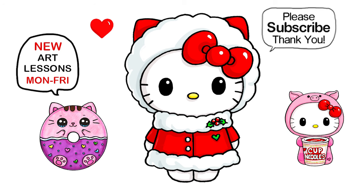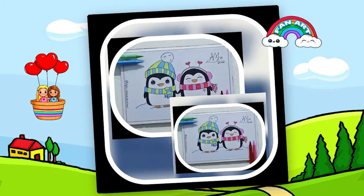And if I did, please make sure to give me a like and subscribe so you won't miss any new Draw So Cute videos. See you later, bye-bye!